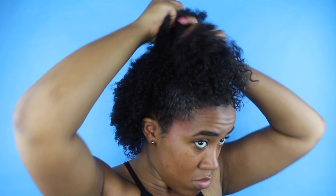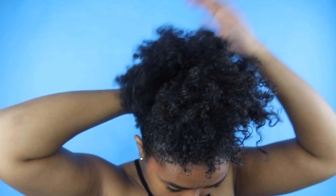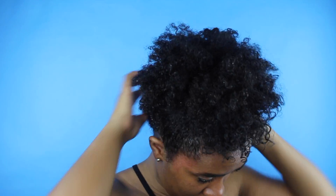Now that we have the beginning point of our bun placed where we want it on our head, we're going to go in and add small pieces, basically until your whole head is done. I'm going to start smoothing and adding gel as needed, just to get this bun as laid as possible.